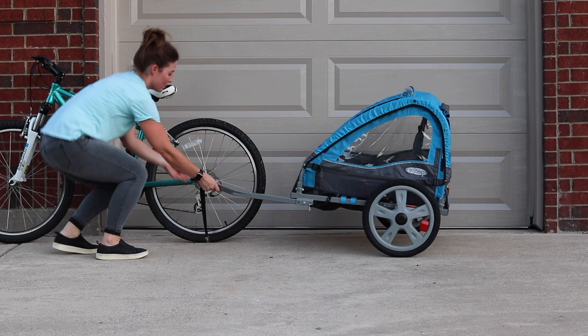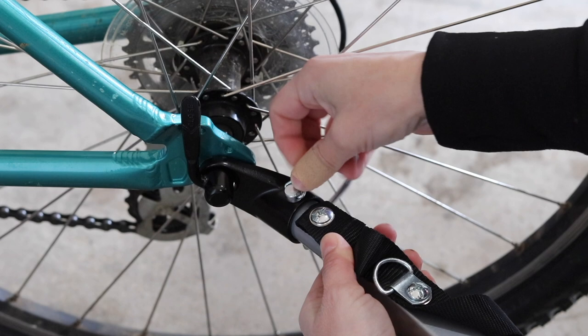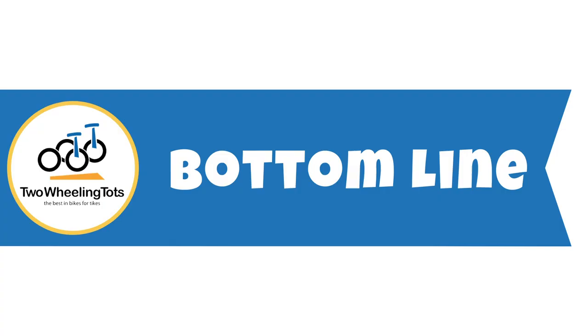Step three: attach the toe arm to the hitch on your bike. With the trailer unloaded, insert the end of the trailer arm into the hitch on your bike and align the holes at the end of the arm and on the hitch. Once the holes are aligned, push the retaining pin through and secure the clasp underneath. As an additional safety measure, wrap the nylon strap around the frame of your bike and secure it to the toe arm by clipping it to the D-ring.